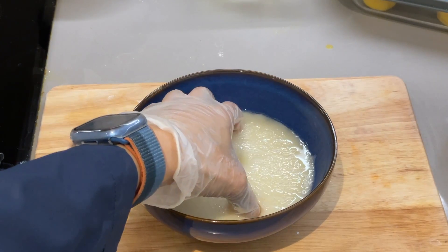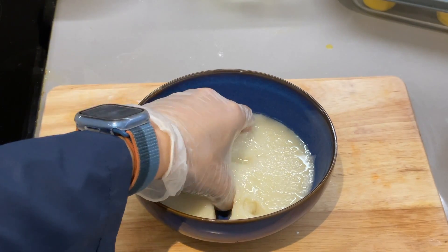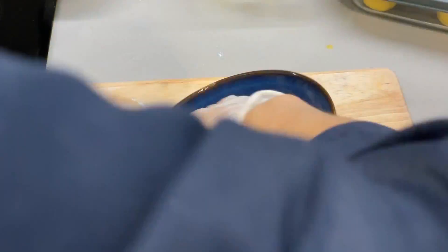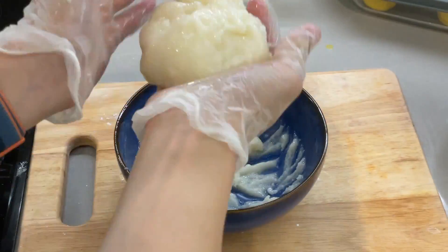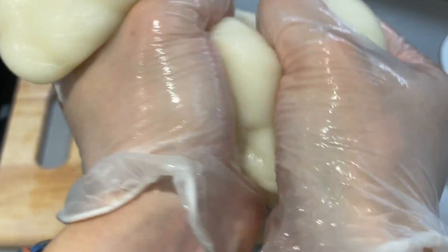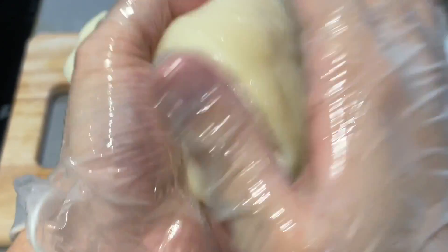When the dough has cooled, we can start kneading. It can be very sticky at first — that's why I'm using gloves — but it will get less and less sticky. After 5 minutes of kneading, it has become much less sticky, and that's what we want!